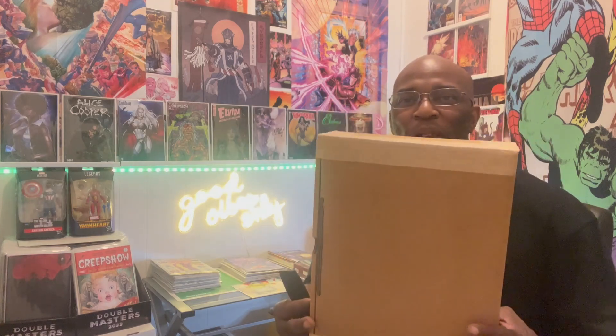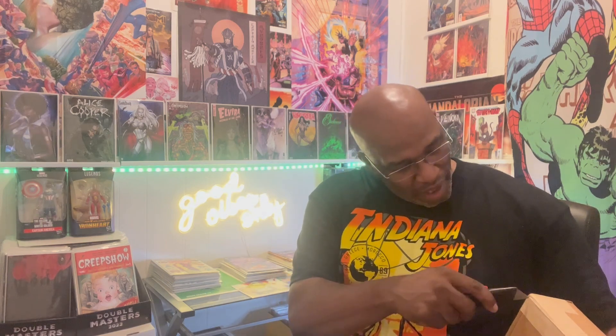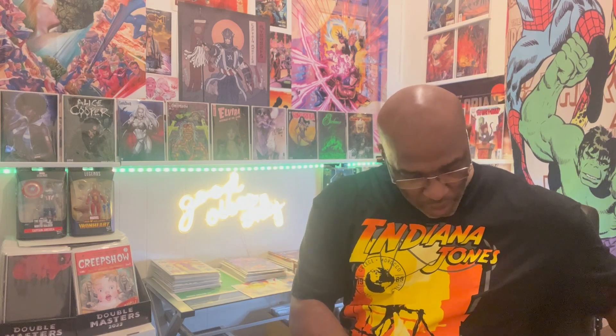We're gonna start off by popping open this baby right here. I got me a new blade — extremely sharp — so I want to make sure I'm being careful because I definitely don't want to hurt myself or the book. Let me pierce these corners.